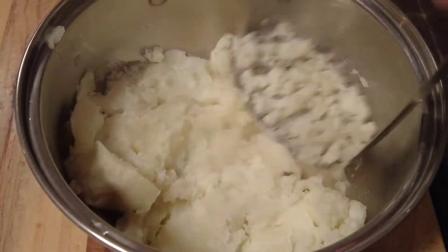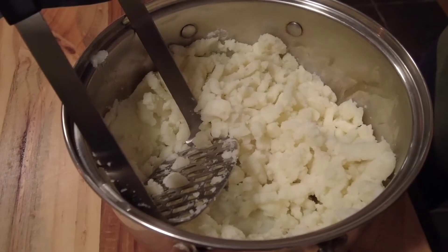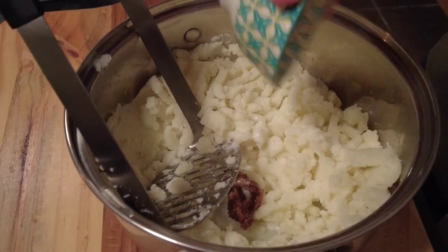I pre-boiled some potatoes and kept them warm, so now we're going to give them a mash. To our potatoes we're going to add some whole grain mustard and a splash of milk.